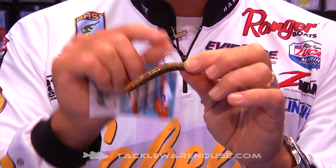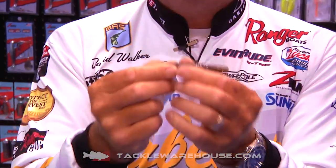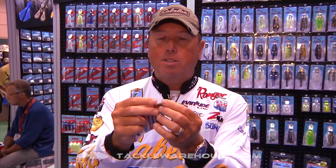What's also cool this year is we've made a bait to fit that small style — it's called the TRD. As you can see, it's just a basically a little straight sleek profile bait. Fish eat these things up no matter where we go in the country.